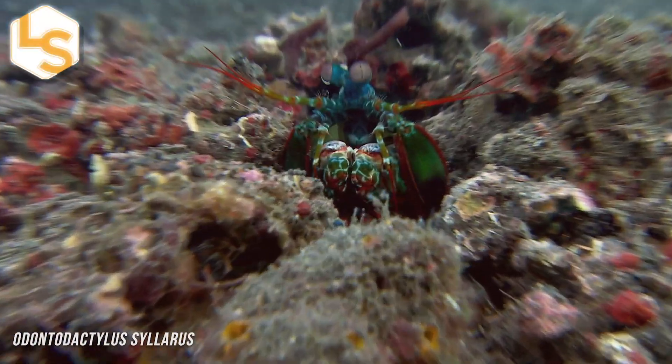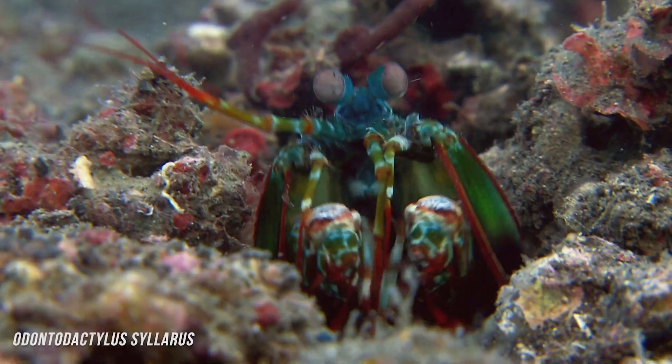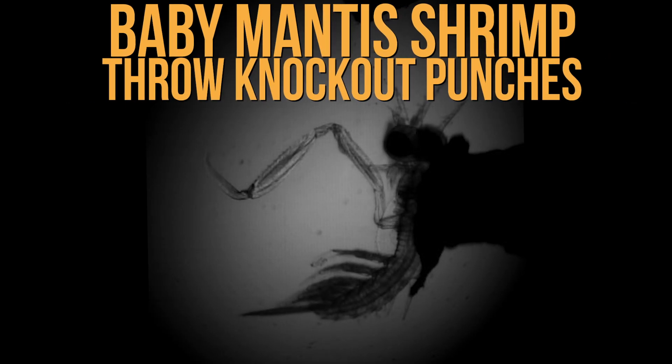Mantis shrimp use a powerful, spring-loaded appendage to pummel their prey. And now, scientists have discovered that the crustaceans start throwing down less than two weeks after hatching.